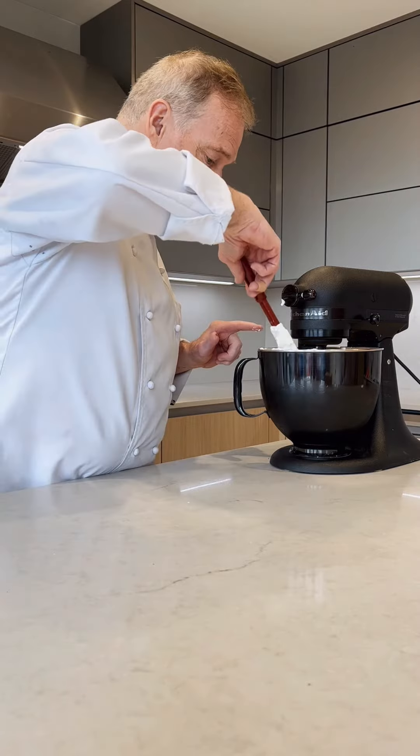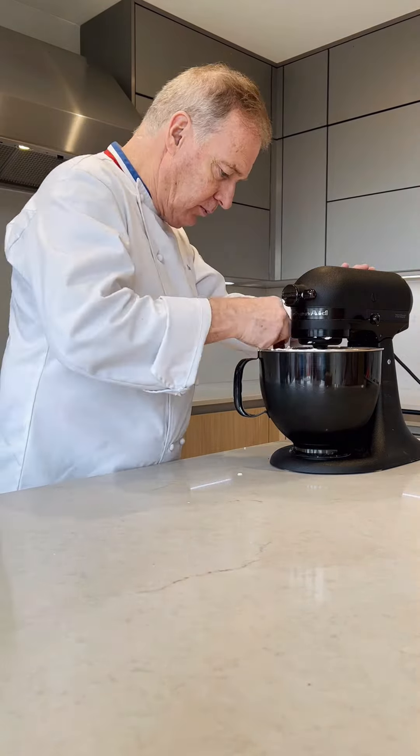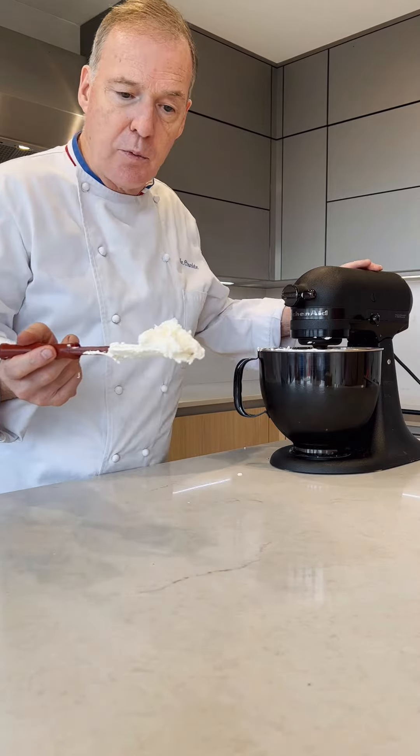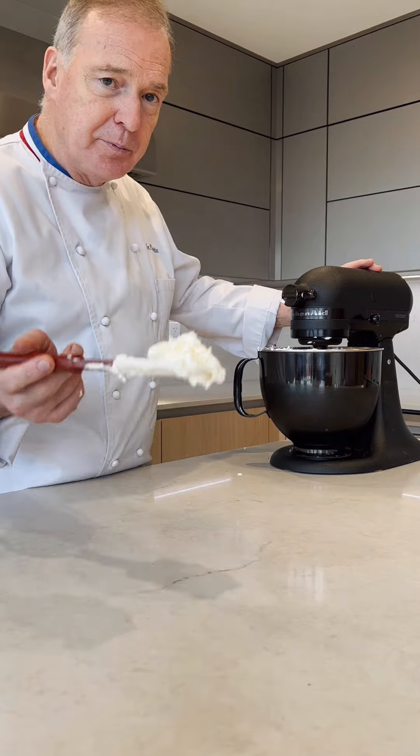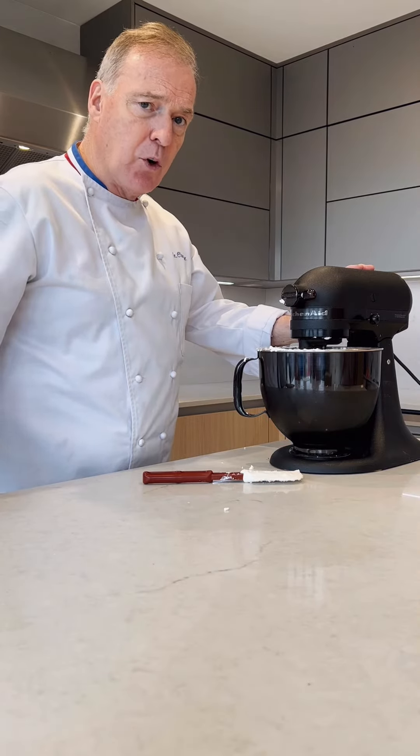In a minute the butter is going to completely separate. This is the stage just before the butter. You can see now the butter starts to separate. Now the butter is separating from its moisture.